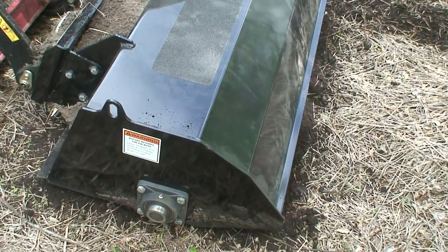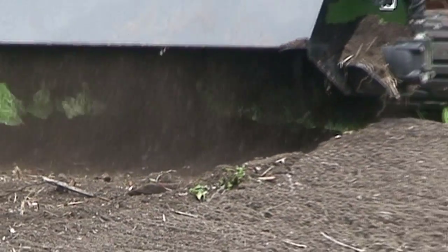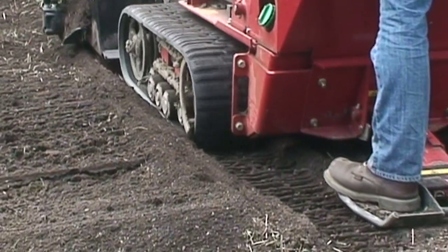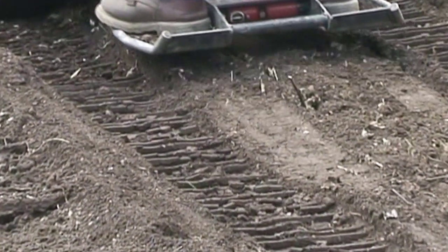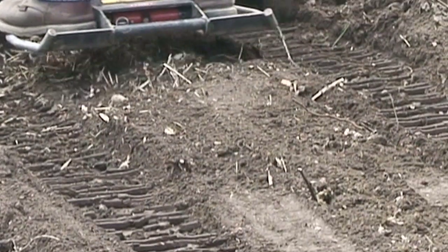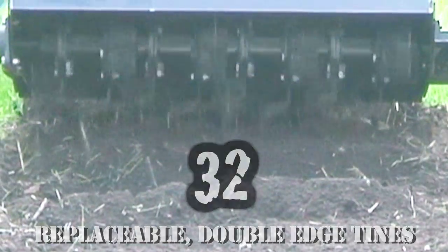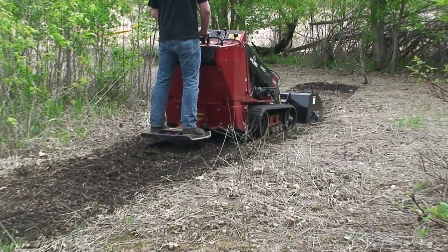gives higher production with lower maintenance. The bi-directional rotation increases efficiency. Landscapers appreciate this for seeding beds, saving time and labor cost. There are 32 replaceable double-edged hardened tines. This tiller is great in the woods for those food plots.